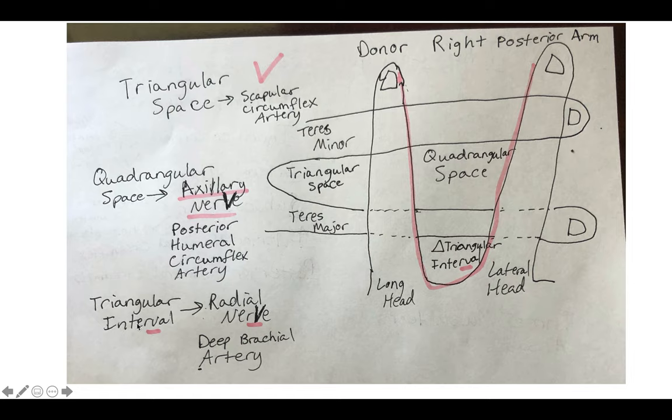And finally, the triangular interval. You have the radial nerve — V in the interval — and you have the deep brachial artery, or profunda brachii.